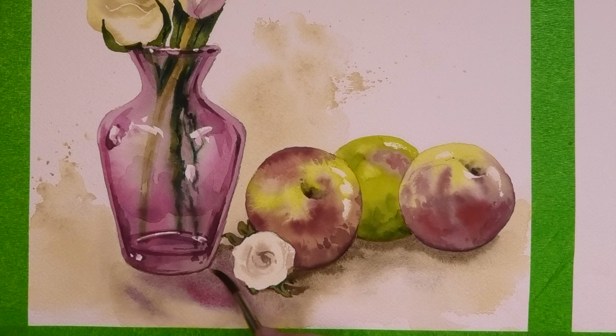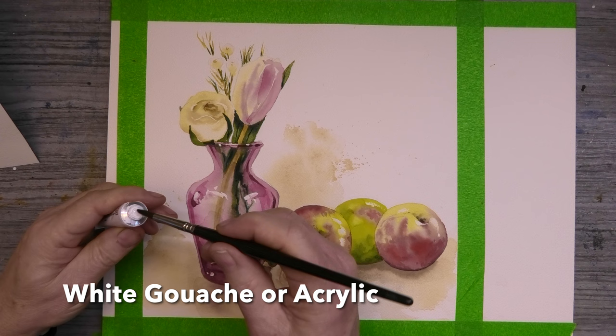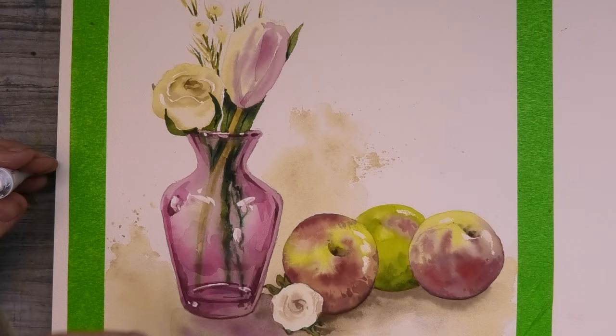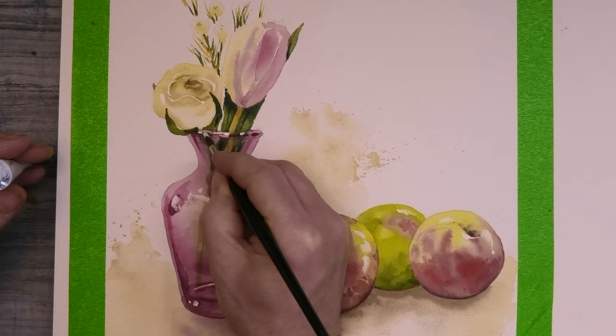A final touch with some nice gooey white gouache straight from the tube, just to add a few white sparkles here and there. There's no doubt that it's these little white sparkles that give that impression of reflective glass.